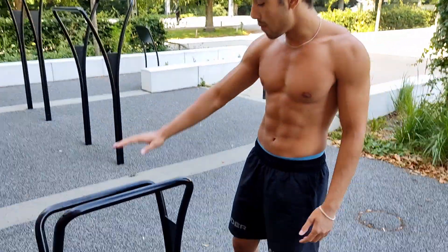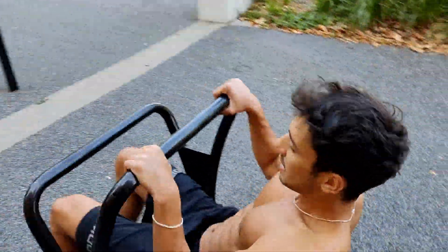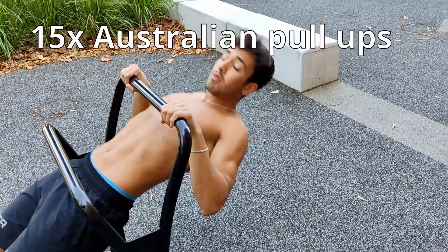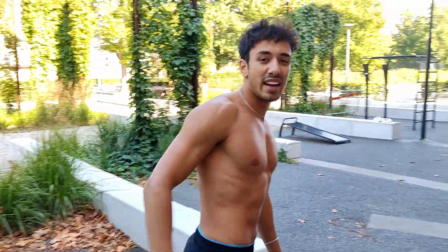Once you find a bar like this, lie down like this and do one of these — this is called an Australian pull-up. Once you're able to do about 15 of these, you'll be able to do the next step.